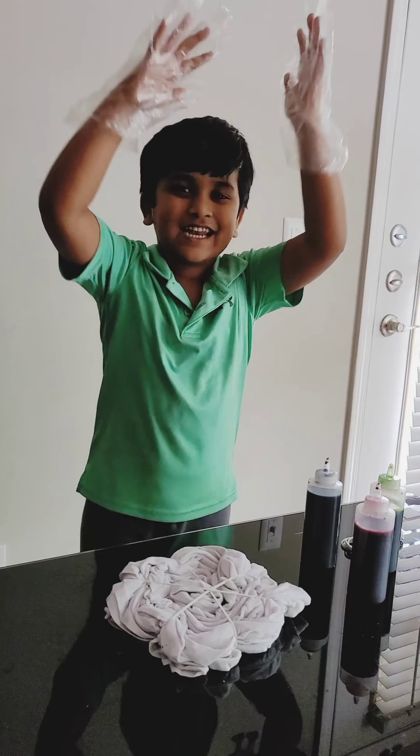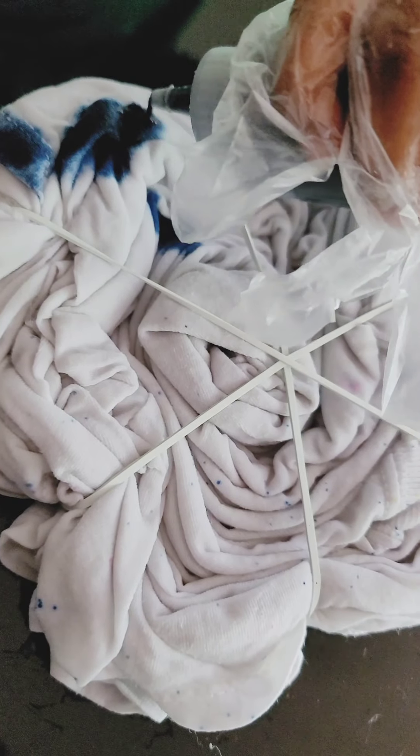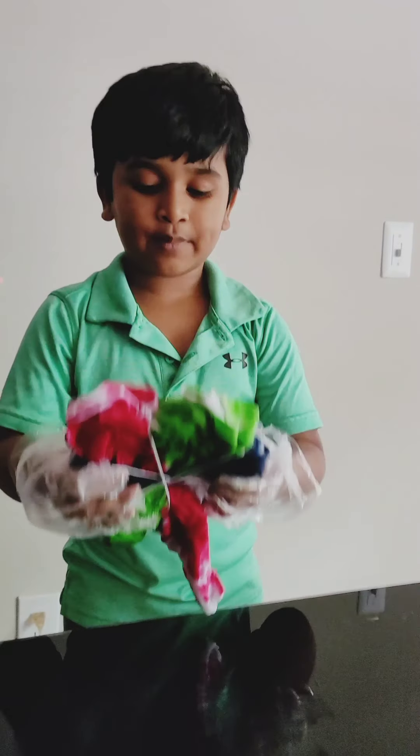The fun part is let's color it! We have to tie the t-shirt on both sides — the front side and the back side.